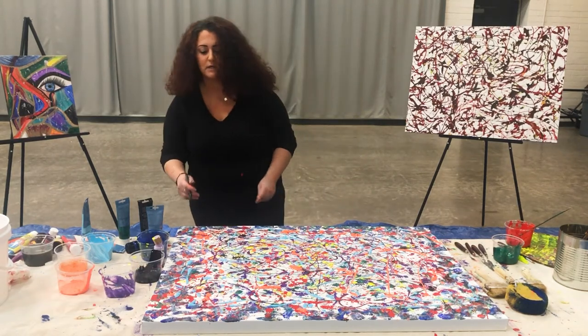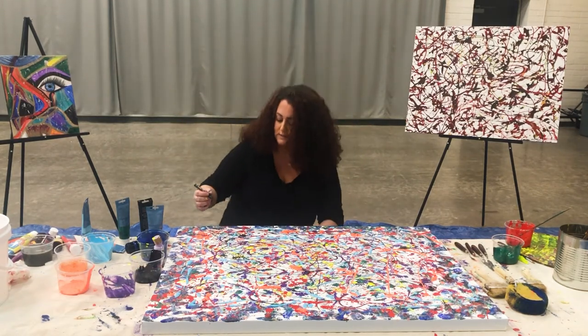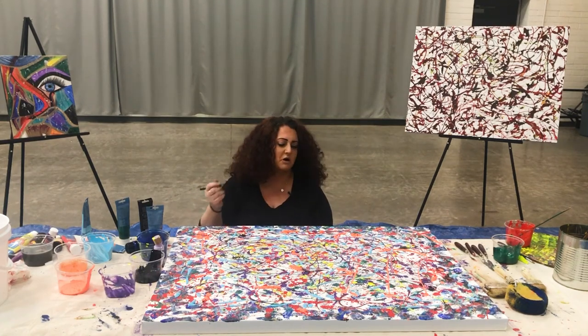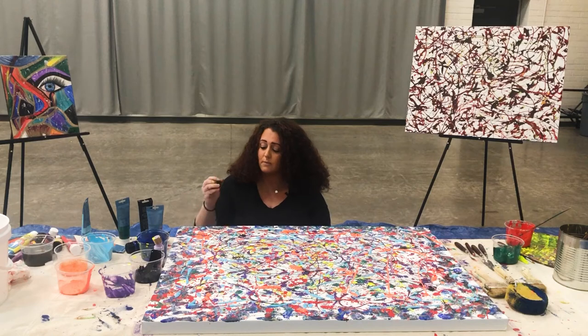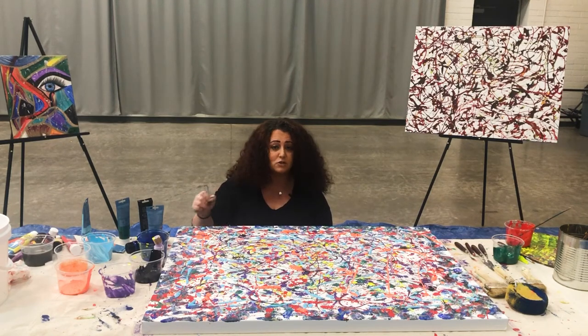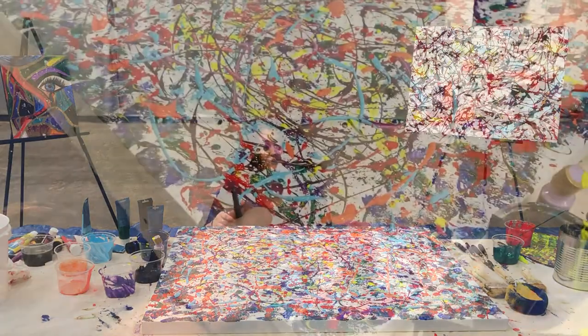Sometimes it'll drip off the sides, sometimes it'll stay in one little area — but it's supposed to be like that, so don't worry. So I'm going to go ahead and sign my name, Alicia Anglin, and then 2021, because it's the year that I finished my painting.